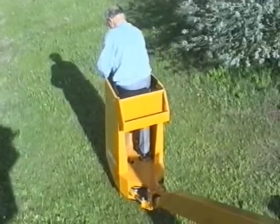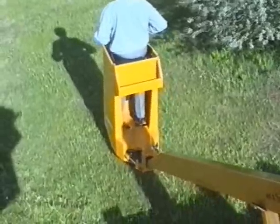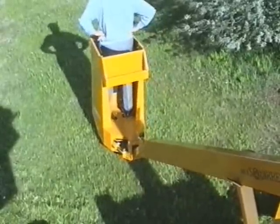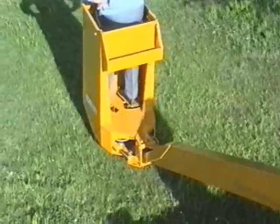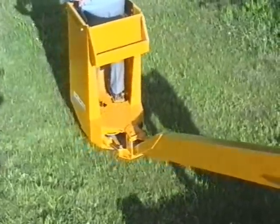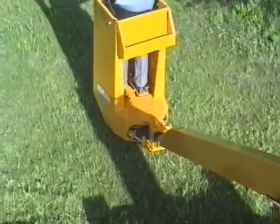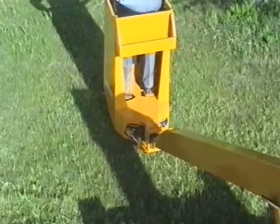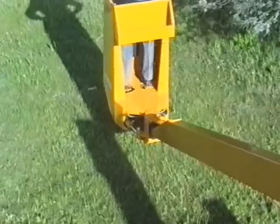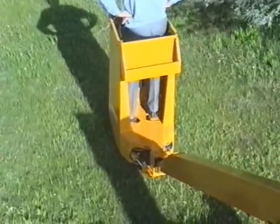The standard cage has the same key start, variable throttle and 2-speed as the 2-man cage, but the drive is operated by the right foot pedal — forward, reverse and turning. The left foot pedal slews the cage and controls raising and lowering. The adjustable foot pedals allow the operator to continue working with both hands free at all times.